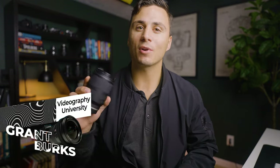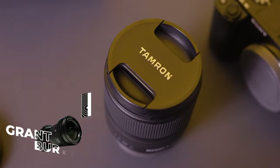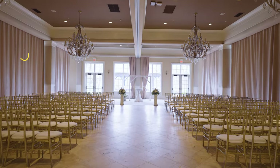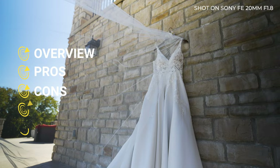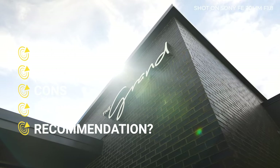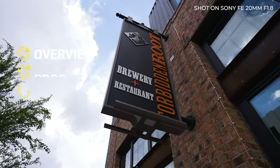Today I'll be reviewing the Tamron 17-28mm f2.8 lens for Sony e-mount cameras. I'll share the main features of the lens, pros of the lens, cons of the lens, the price, and if I recommend that you purchase this lens or save your money.